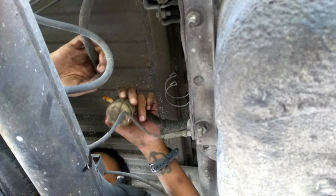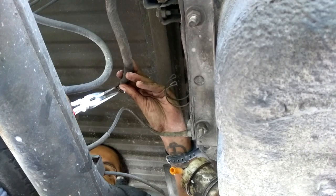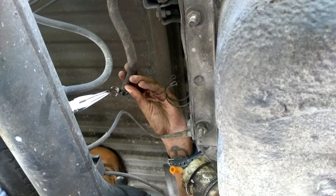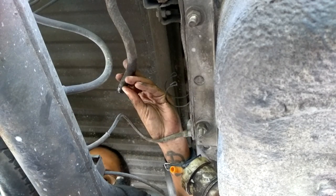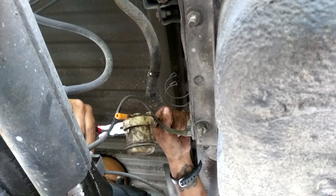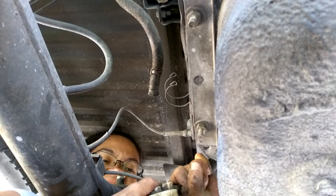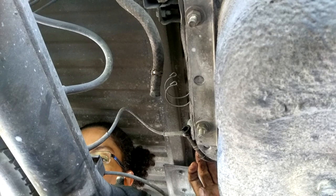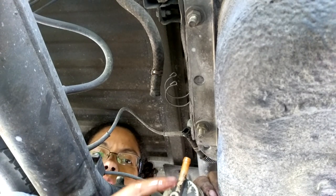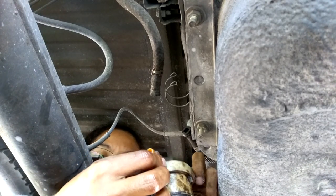Oh my goodness — there's one, I'm done! It's a giant pain in the ass. When you put in the new one, these things have an arrow on one of the spigots that tells you which way the flow goes, so in this case this is that way.